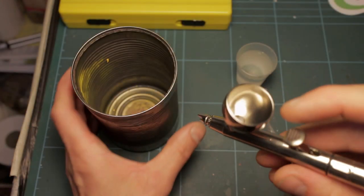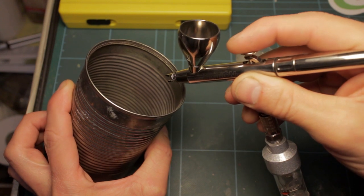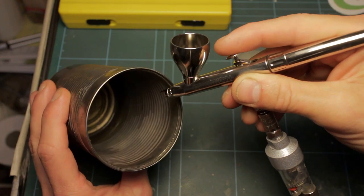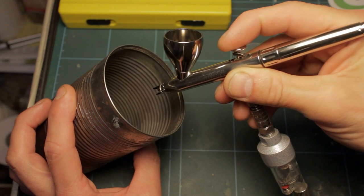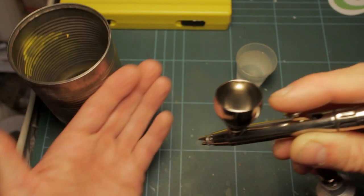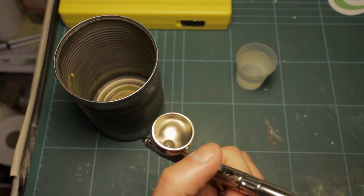As a final test, I've taken it right down to about 10 PSI. Typically I wouldn't go below about 15 on pretty much anything, but that is actually spraying and we are getting a nice fan pattern, which means you could use low pressures and get very fine detail indeed.